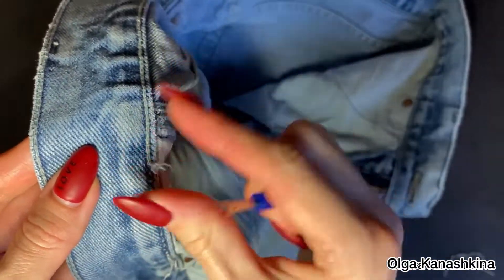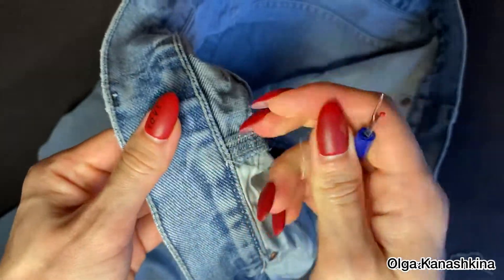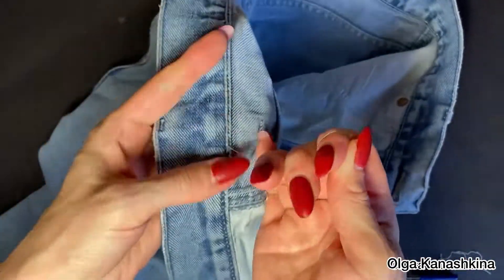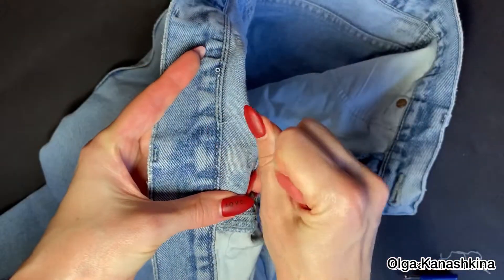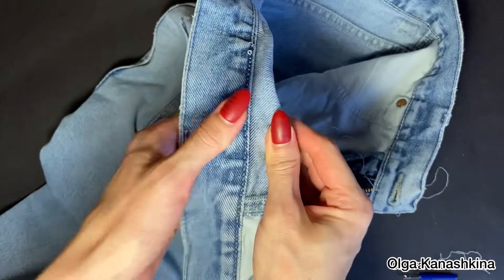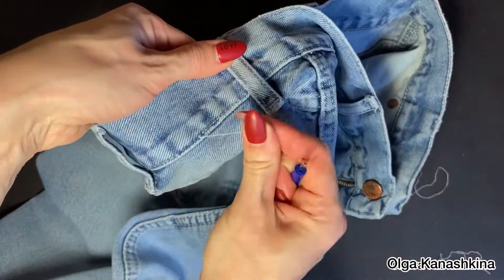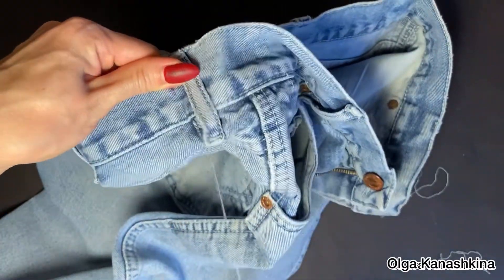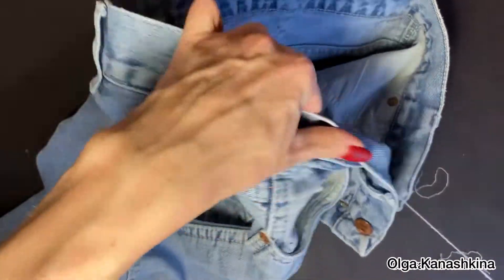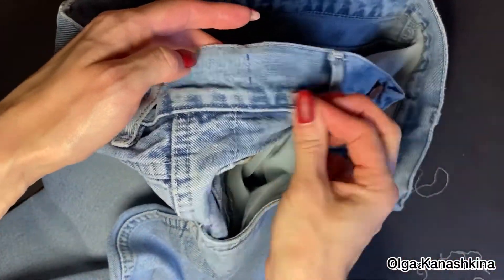But please don't give up! You can do it! First I break the seam inside, and after that I take off the seam on the main side of the waistband, like this.